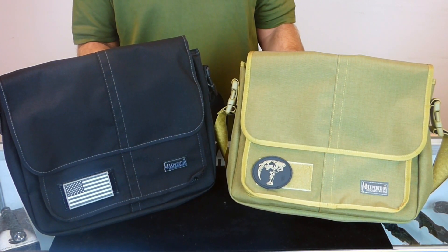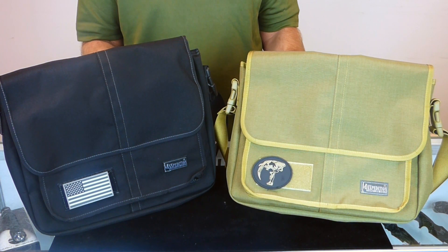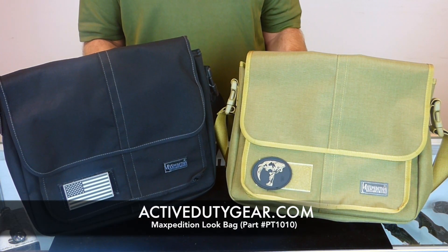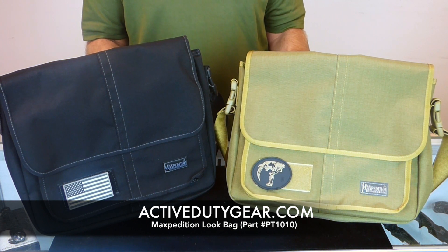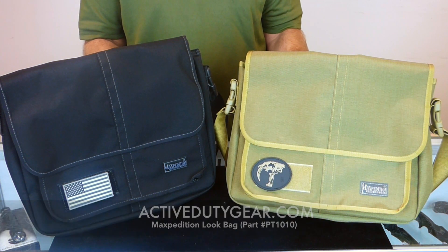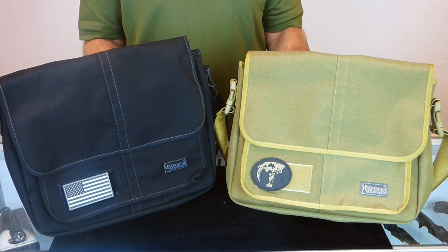If you're looking for a larger version of the narrow look bag with all the same great features, then you're really going to like these new look bags. As with all Maxpedition products, these bags are extremely well made. These bags are in stock now, and we offer free shipping as well as a free gift at the time of purchase. Log on to ActiveDutyGear.com and get yours today.